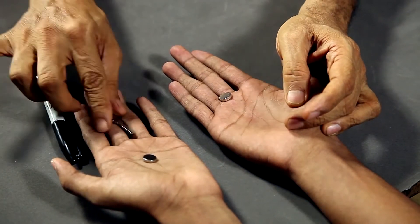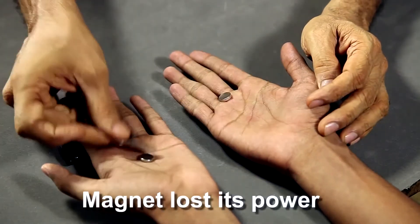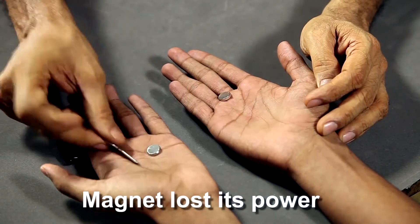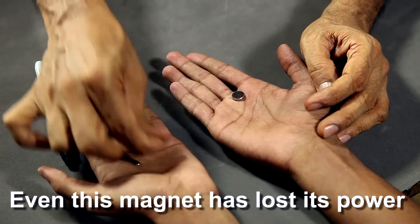Now we're going to do something really interesting. I'm going to take the magnetic power out of the magnet, and now as you can see the key is no longer sticking. What's really strange is even the magnet over here has also lost its power.